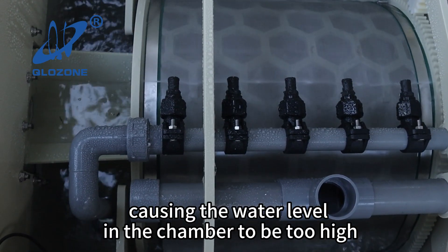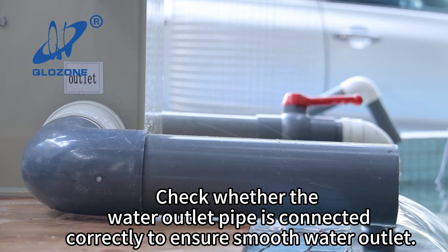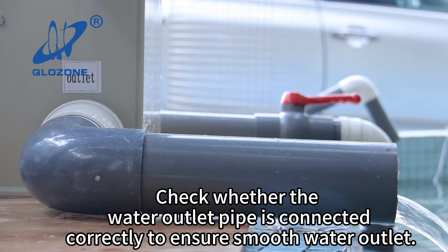Condition three: the water outlet is blocked, causing the water level in the chamber to be too high. Check whether the water outlet pipe is connected correctly to ensure smooth water outlet.